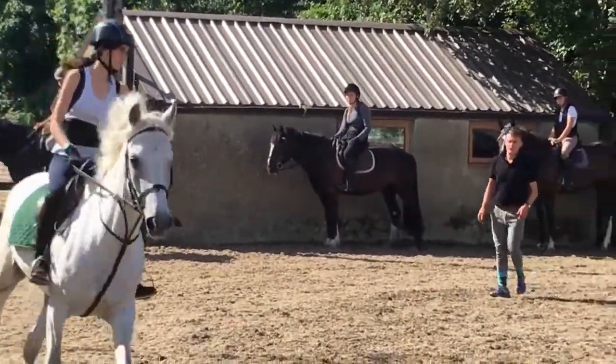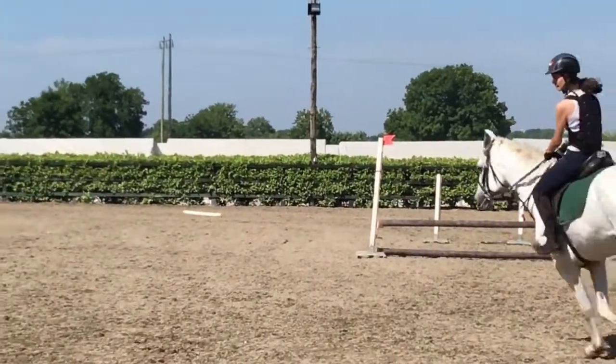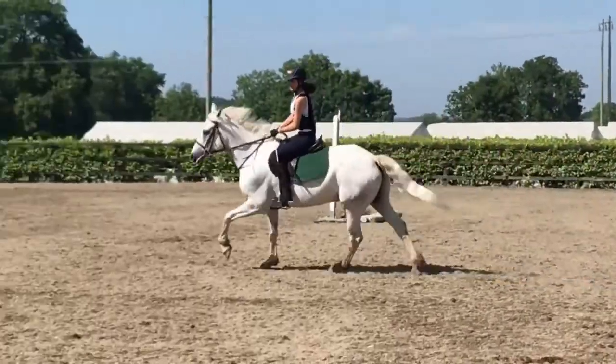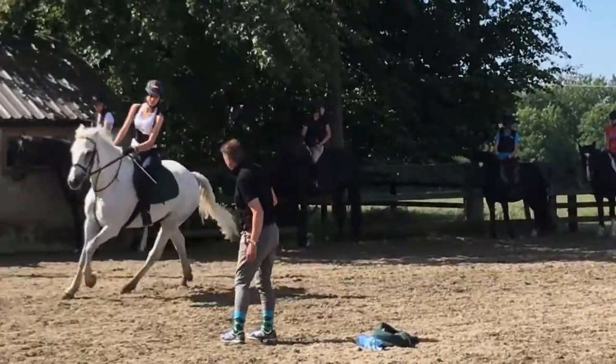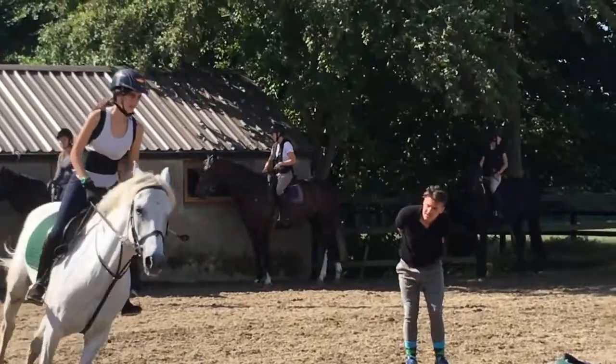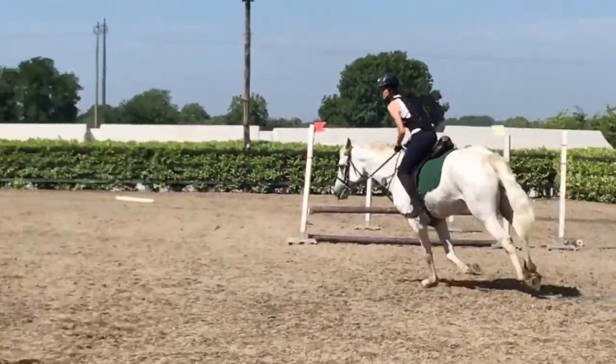Slow, keep it slow, nice and slow. Good, much better. Now up again. Up again. That's better. It's soft, soft in the hips.